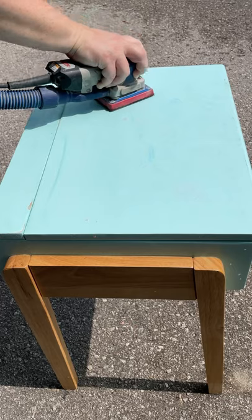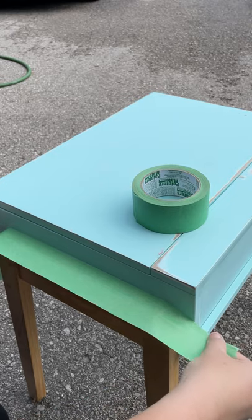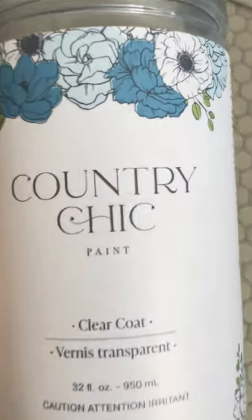Then I sanded it with some 220-grit sandpaper to give the surface some tooth so that my new paint would stick well. These awesome legs got masked off so that I didn't make a mess, and I painted the table with this cool green shade called Wanderous from Country Chic Paint.